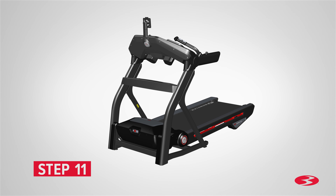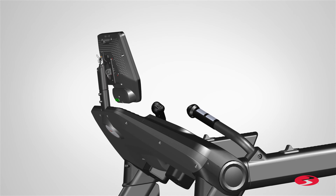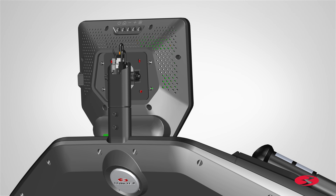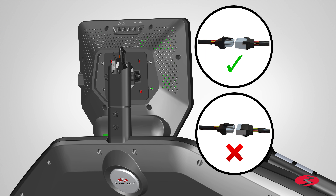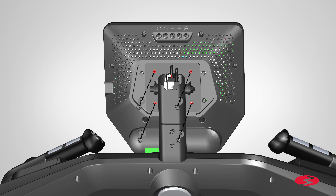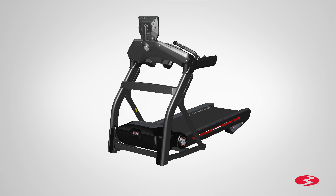Step 11: Attaching the console assembly. Begin by locating the console assembly, part 2, and placing it in front of the console mast. The cables from the console assembly must be routed through the console mast before hooking the console assembly into place. Place the console onto the console mast and route the cables through and out of the console mast. Fully pivot the console assembly downward and secure it to the console mast. Connect the cables and take care not to crimp them — each cable connector has a corresponding end connector. Secure the console assembly using four screws and four flat washers. Insert the screws through the console mast and into the console assembly, then fully tighten using the provided number 2 Phillips screwdriver. Finally, gently slide each of the connectors and their cables down into the console mast. Step 11 is now complete.